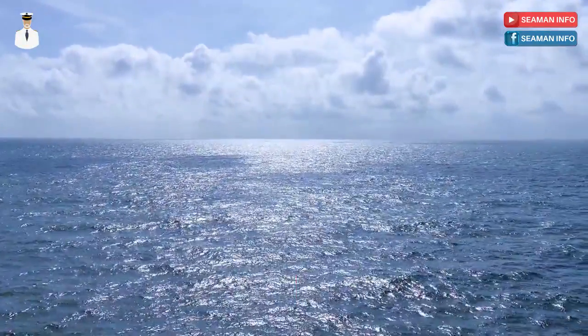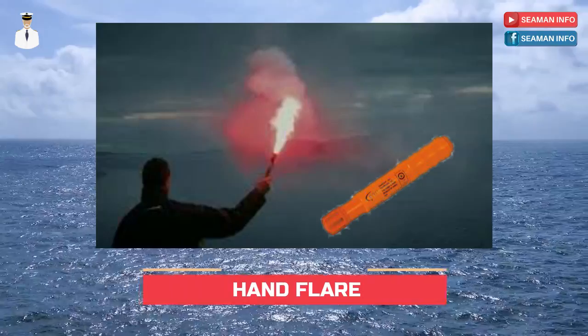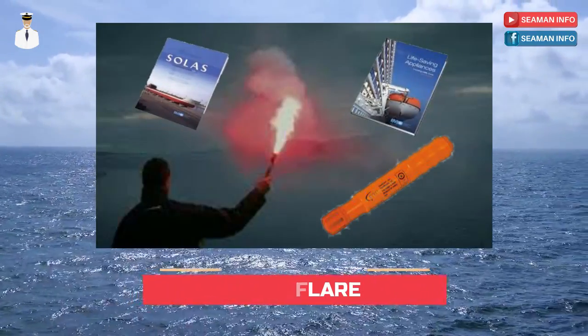In this video, we will discuss about hand flare and its requirements, as per SOLAS regulation and LSA code.